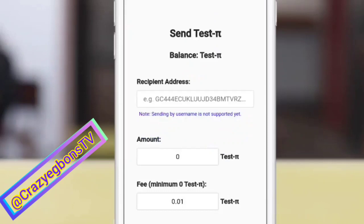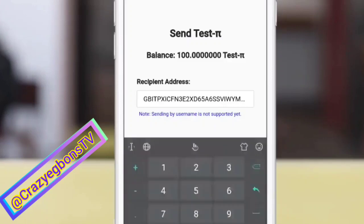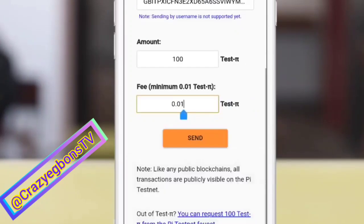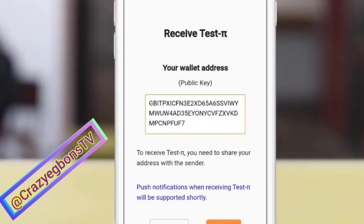Back to Pi wallet. Now, if you want to send to someone who already sent you their public key, paste it here. Add the amount you want to send — let's say 100 for instance — and click send. The moment you tap on send, don't forget, this is not Web 2.0. This is Web 3.0 — as fast as possible, it's gone already.